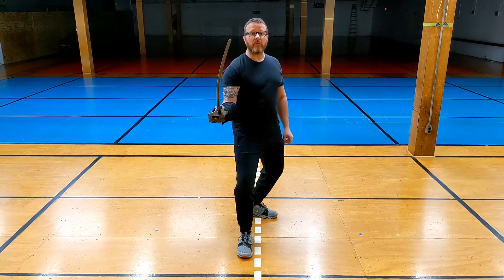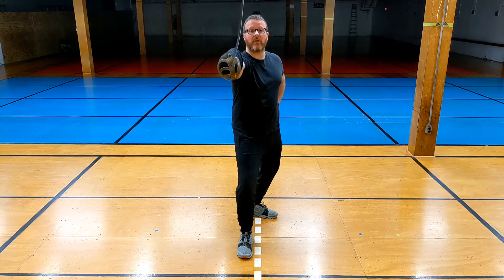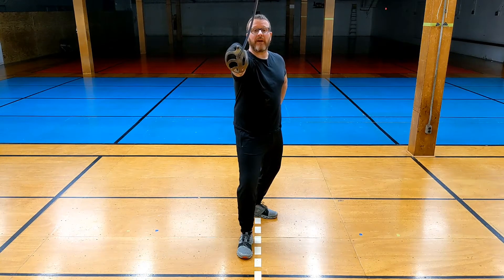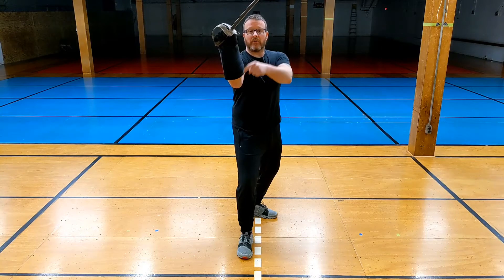My cut is going to be to the head — watch, watch, watch — I hit. From here I'm going to protect my head by rolling my cutting edge up and letting my elbow turn in towards my body, so that I've got a stacked position where my elbow is beneath my hand.